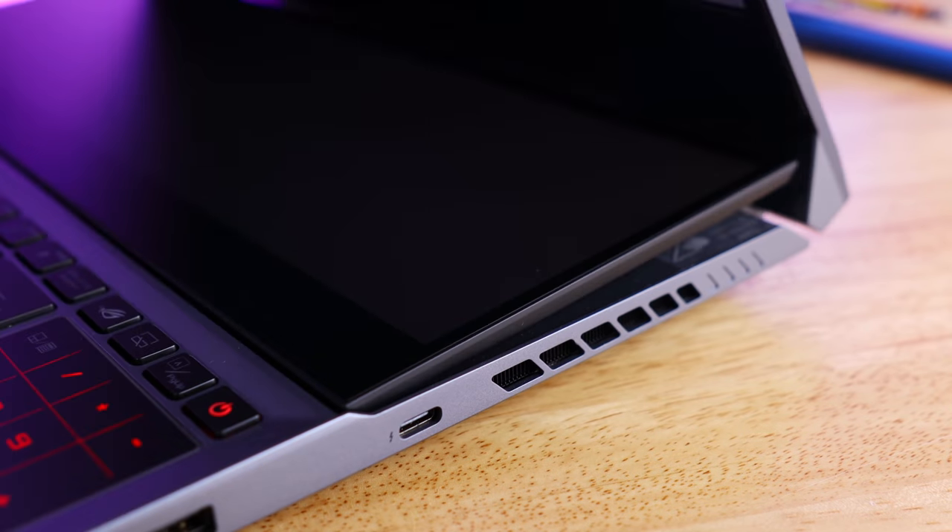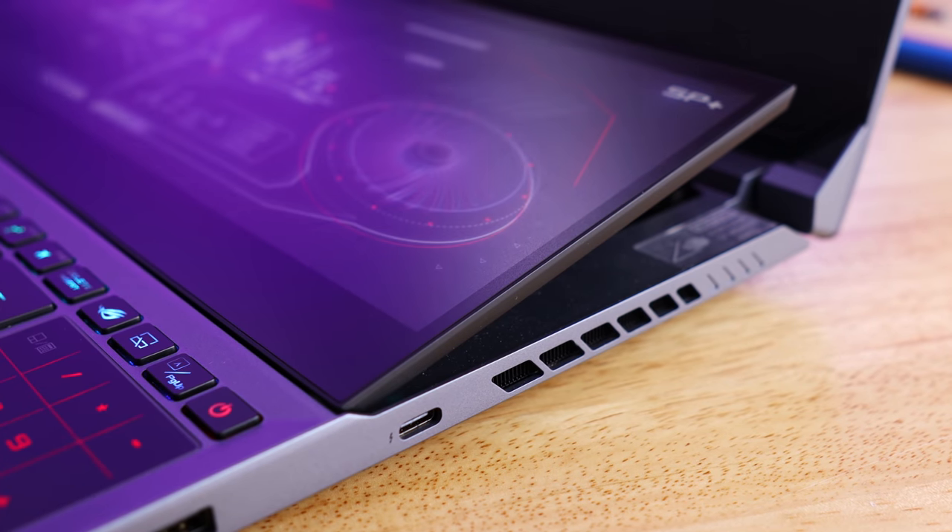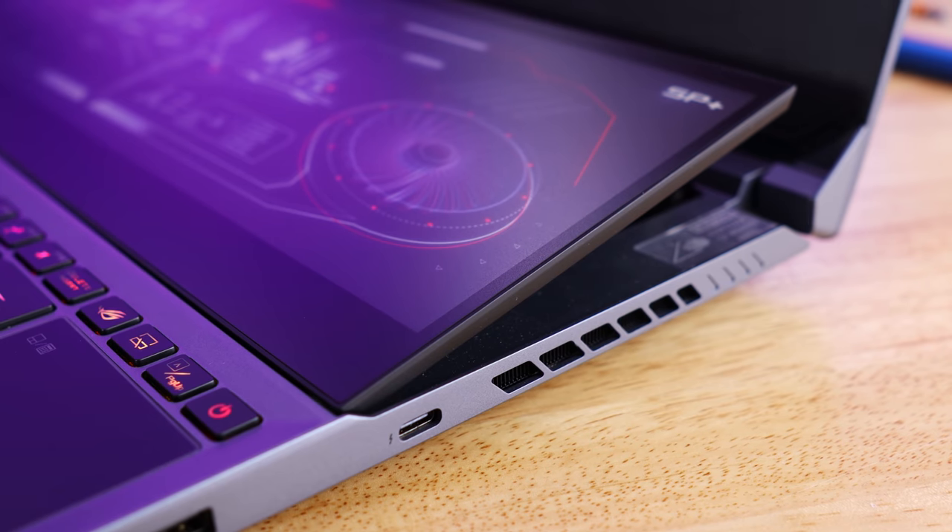Another bonus of the secondary screen is the added ventilation it gives you. The fans are actually right behind it. When you open the laptop up and it tilts up, it just opens up those fans to nothing but fresh air — so there's nothing blocking them and they get all the cool air they could ever want.